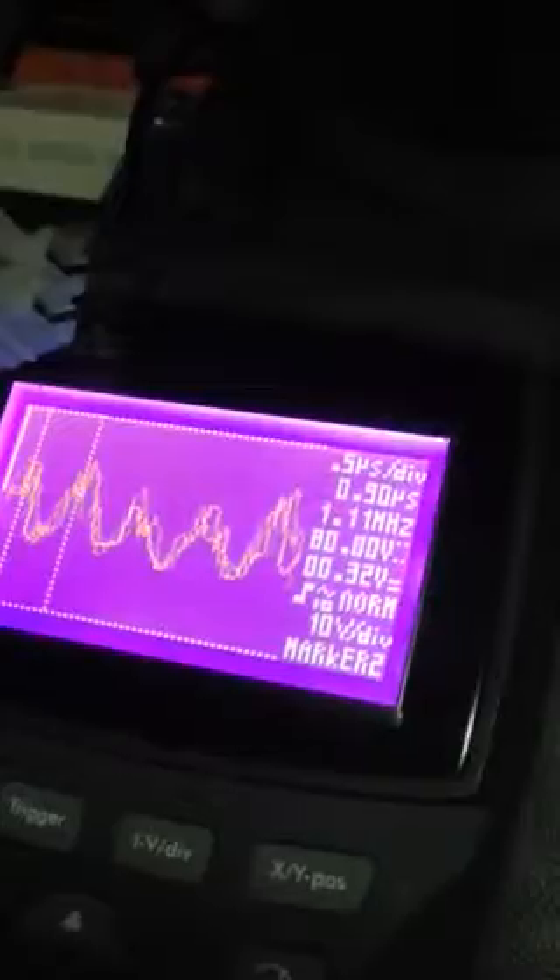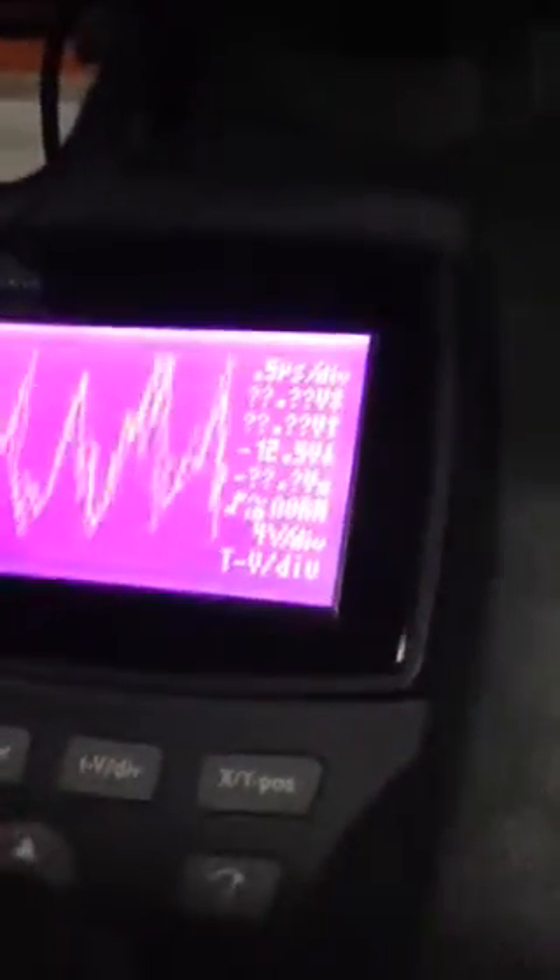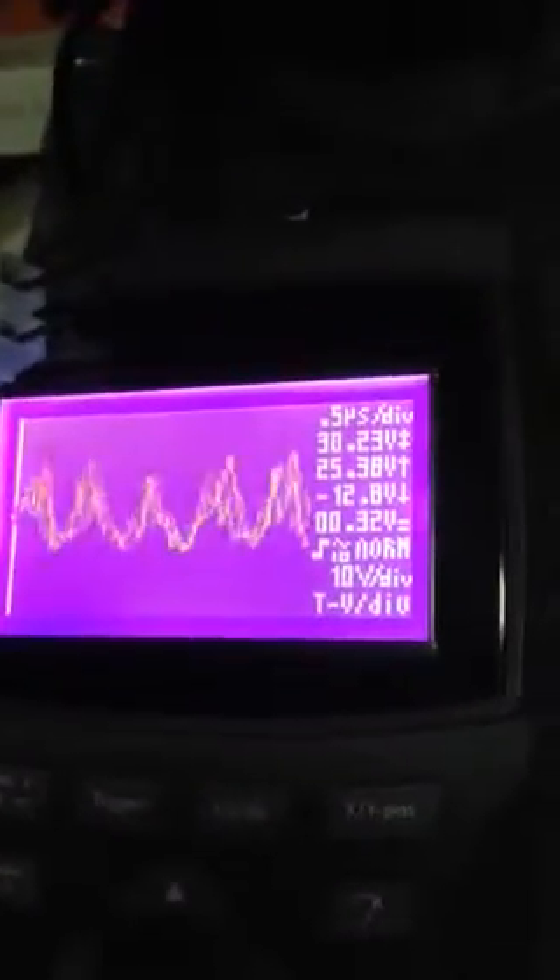The CFL overhead is glaring right off that screen there. If I take the markers off so you can see the voltages — it's 40 volts out at 1.1 MHz. And that's at 0.5 microseconds per division.